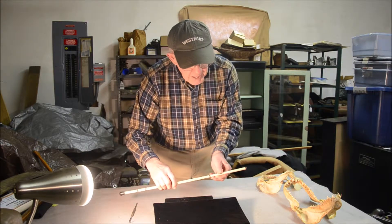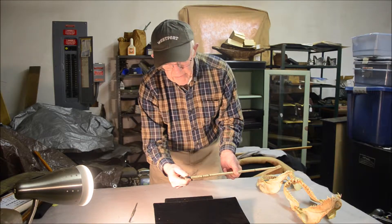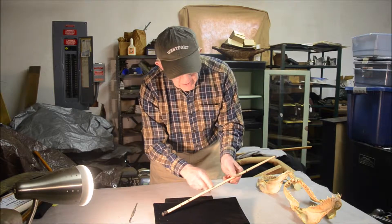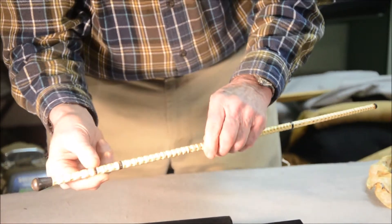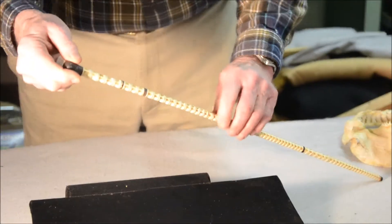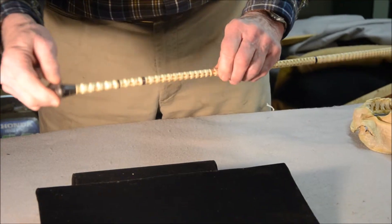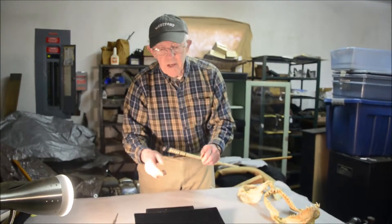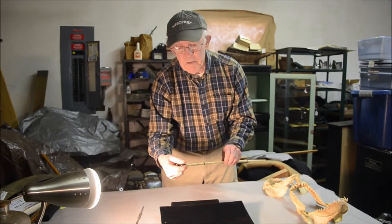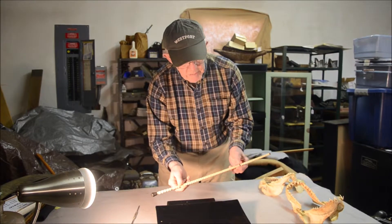The other interesting thing about this cane is the top knob and these dark rings that separate segments of the vertebral column and give it a contrast in color. These are made of baleen — the material that some kinds of whales use to strain food out of the water. The top knob is made of baleen and each of these darker rings is made of baleen.